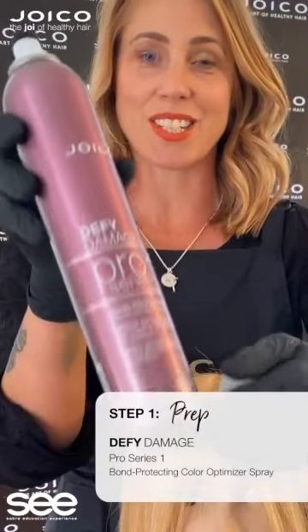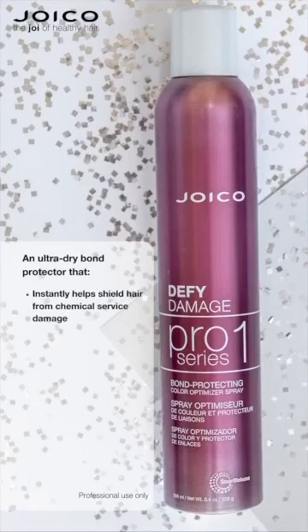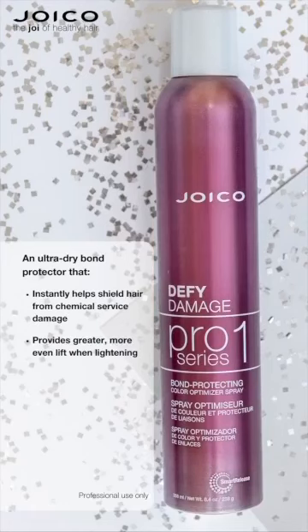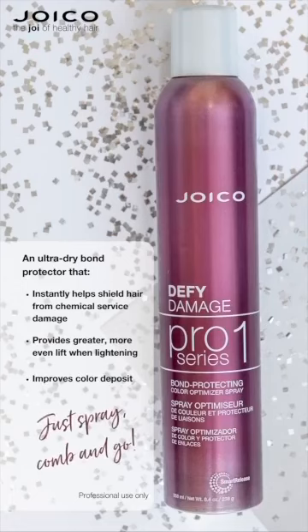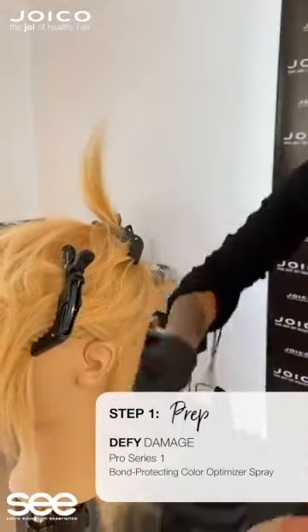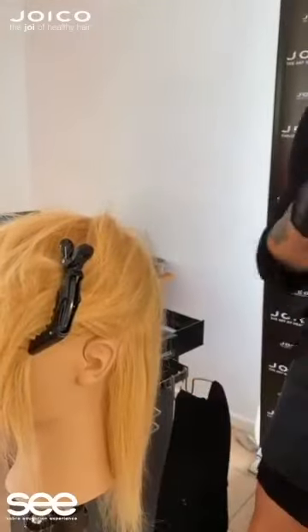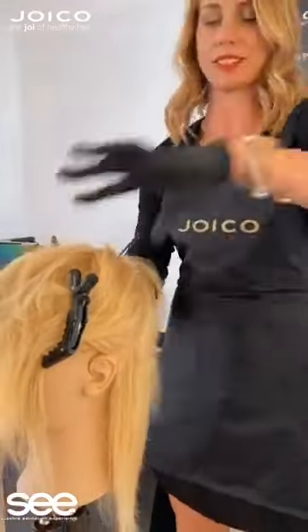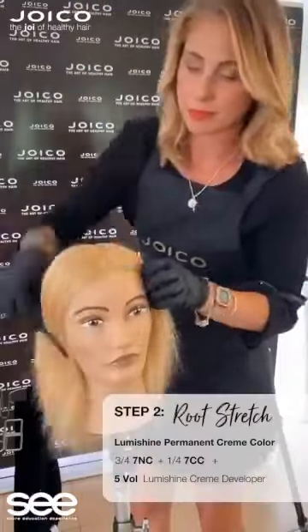So as you can see I have my Pro Series 1 here. This helps to shield and protect the hair from damage and is available to use on any chemical service, which is brilliant. It also helps to even out porosity so you're getting a better lift when you're lightening. To prep the hair, all I've done is gone through and created one-inch sections, did light little bursts of the Pro Series 1 and combed the product through. This is quick and easy but it also gives you the best results.